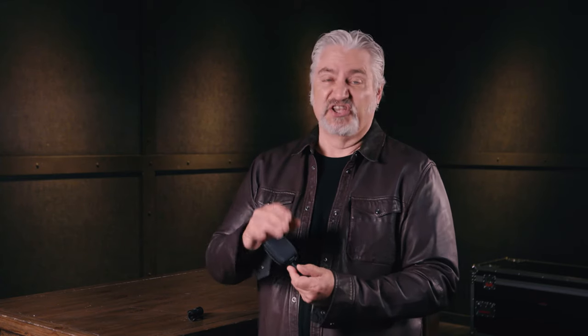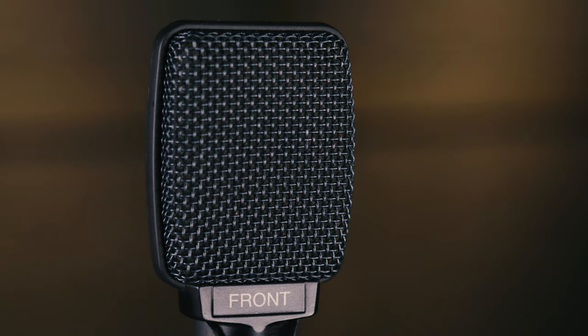In general, you'll get the most treble from the amp in the center of the speaker, and the sound will get smoother, darker, and warmer as you move across the speaker cone toward the edge. One thing to note — the front of the mic is clearly marked; it says 'front' right on the microphone, so be sure you face the front of the mic toward your amp or sound source.